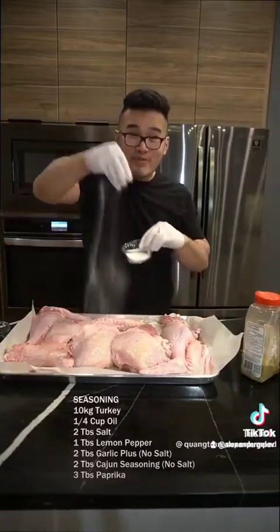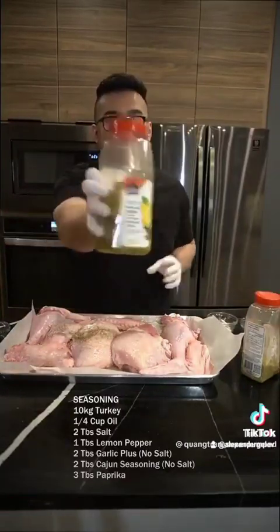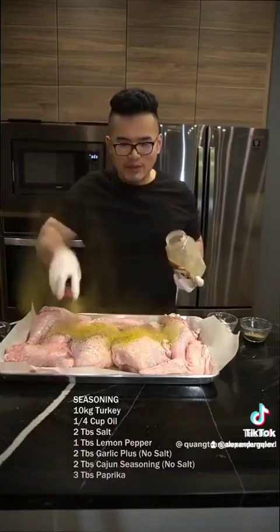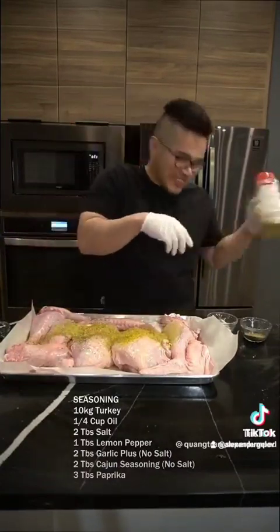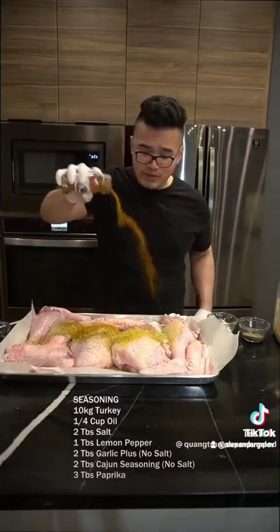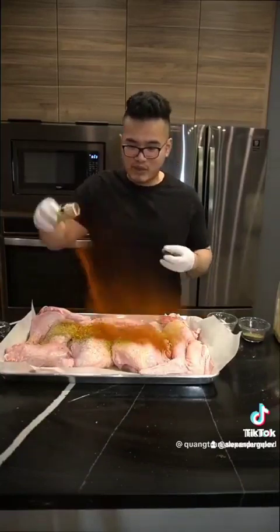Oil to the mix, salt to the mix, salt and pepper to the mix, lemon pepper. We're going to do two tablespoons of this seasoning — it has no salt in it. Two tablespoons of this as well. It's nice and smoky. We're going to do two tablespoons of this as well.